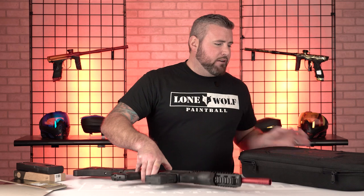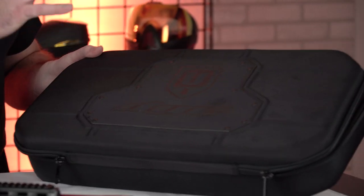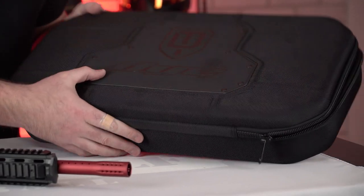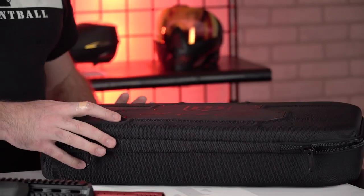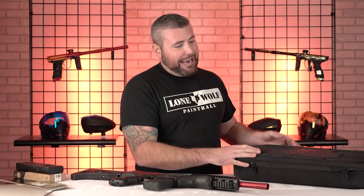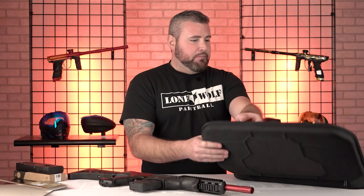First off, let's set this bad boy down. It does come with a very, very nice, hardcore case. Like this is literally like a case that a real firearm would come in. This thing's pretty heavy duty, pretty big and solid. So we'll just flip that boy on over.